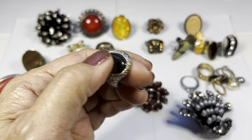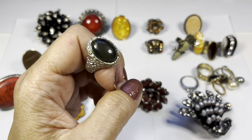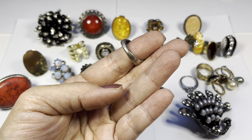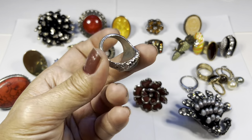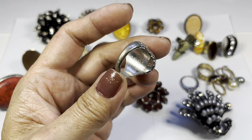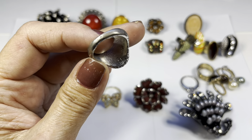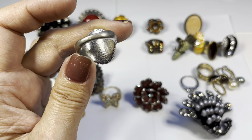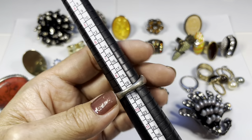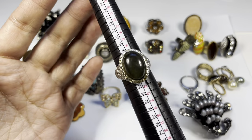This one is silvertone, very textured. The stone feels acrylic to me — it's kind of like an olive green shade. On the inside it may have said something but it looks like it has faded, maybe an M. The size is about eight and three quarters.